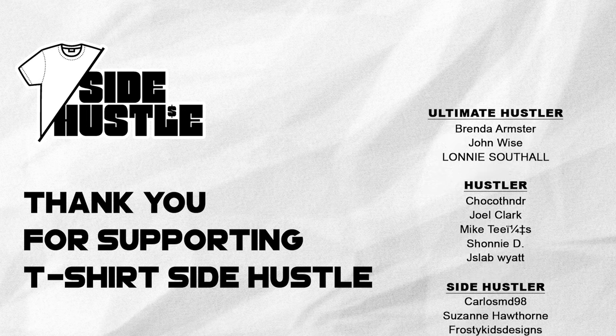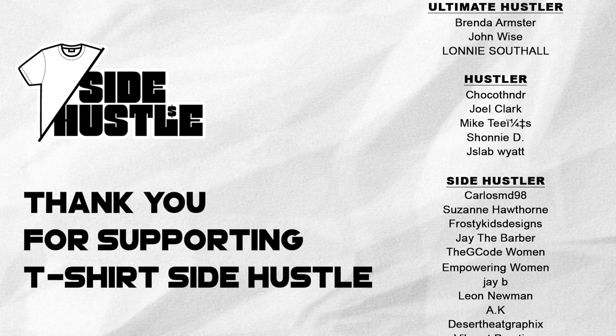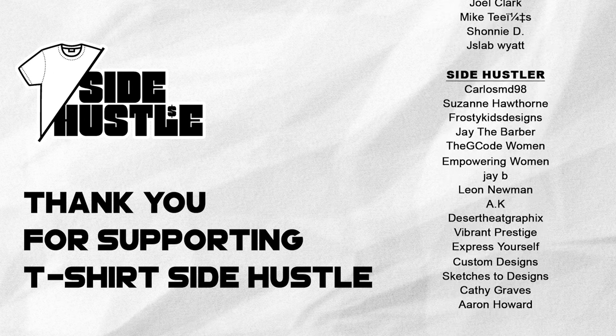The T-Shirt Side Hustle team would like to give a huge shout-out to its contributing members.